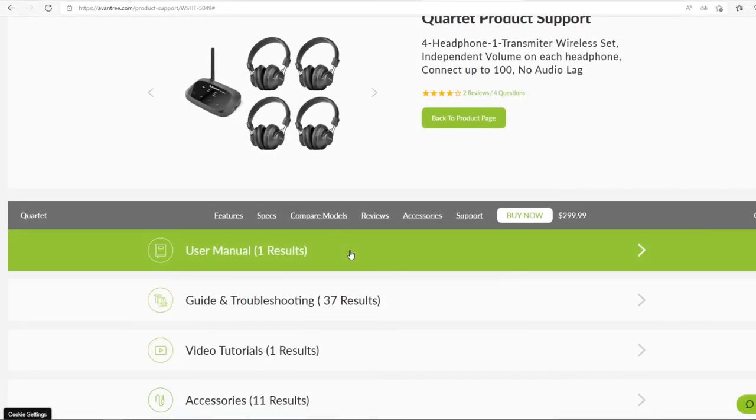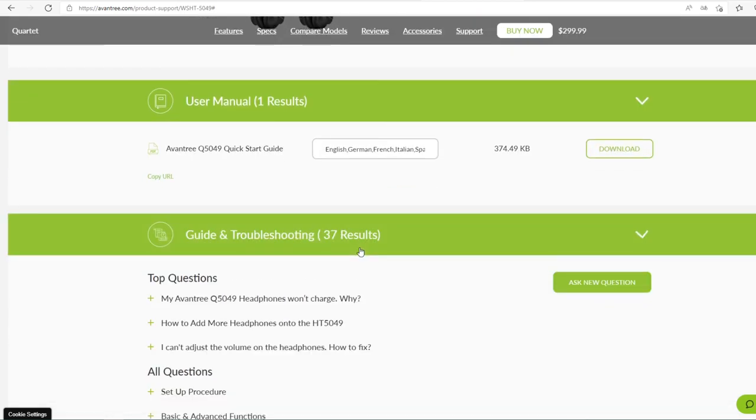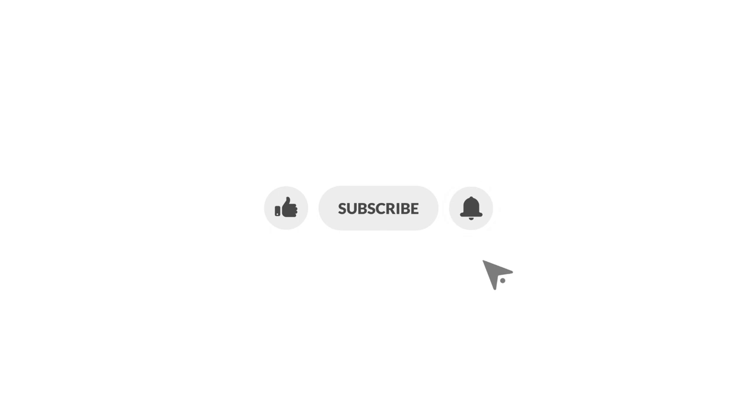Still not sure what to do? Click the link in the description below and visit our support site for more step-by-step instructions. If you think this video is helpful, please give us a like. Please subscribe to our channel and click on the bell to stay notified on our new product launches.